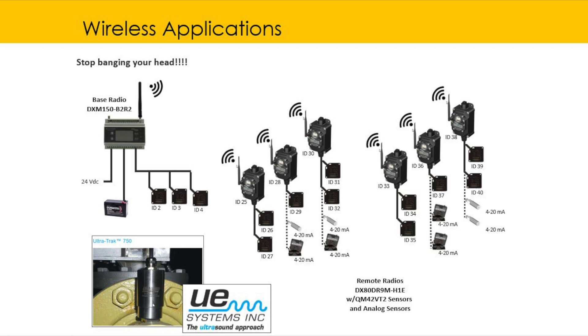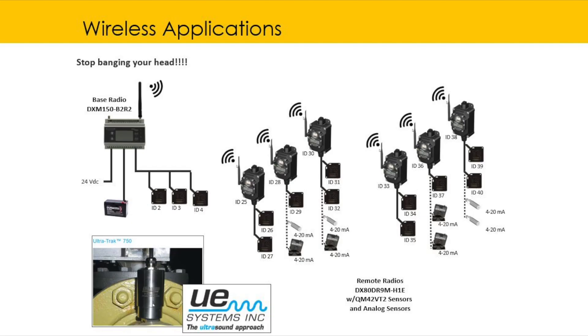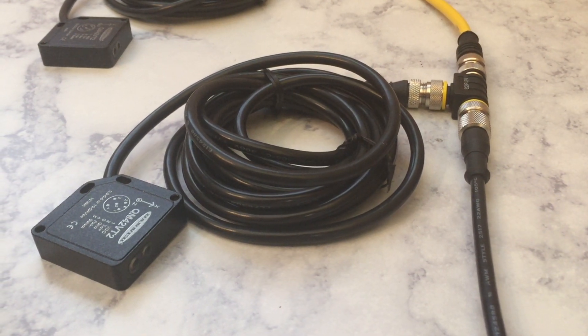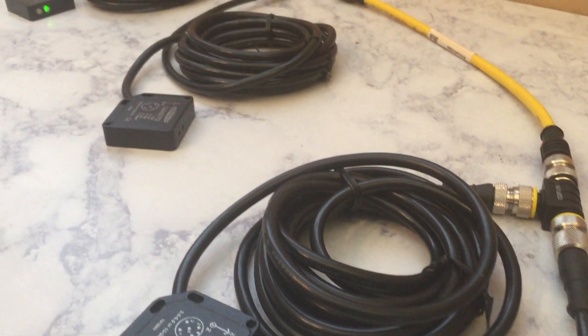Hey guys, thanks for tuning in to my channel. Today we're going to go over how to set up the communications on Crimson if you ever want to do parallel wiring of your vibration sensors using Banner wireless radios. We've seen this application come up quite often, so I felt this video needed to be made. I'll put everything I use as far as hardware goes in the description box below. If you have any questions, contact your local regional manager for your territory.